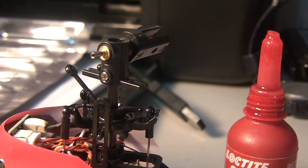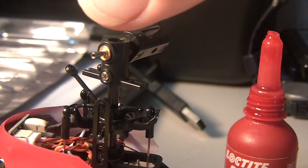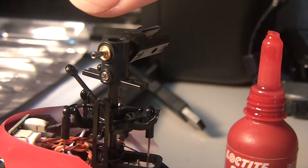Hey guys, I'm just halfway through repairing this little MCPX, but I just had to show you — have a look at how small that feathering shaft is. It's absolutely miniscule. It's tiny.